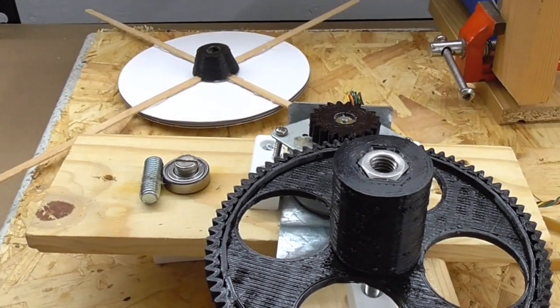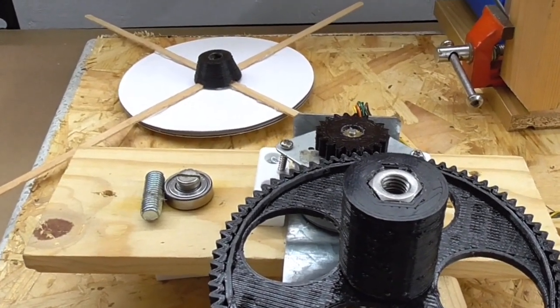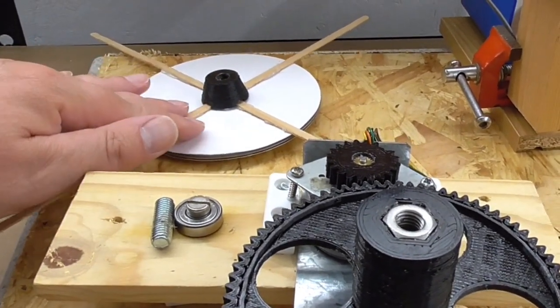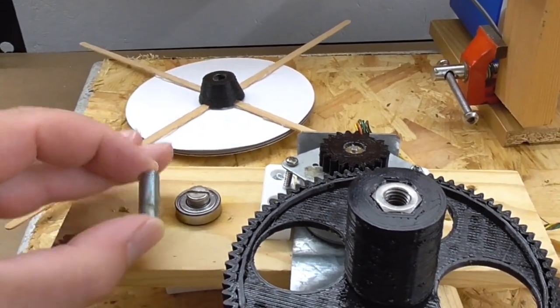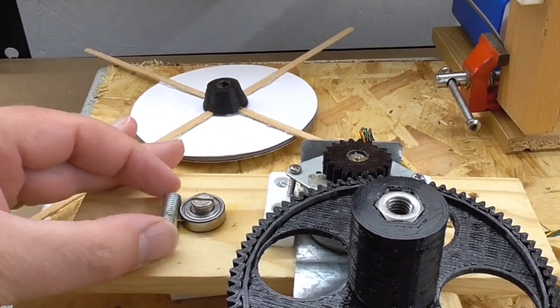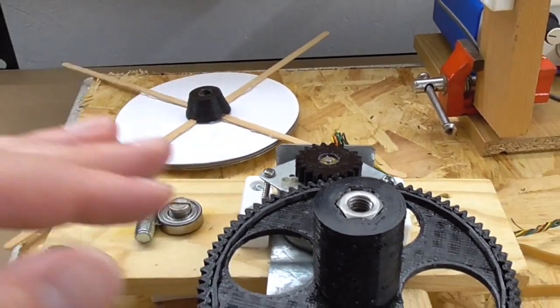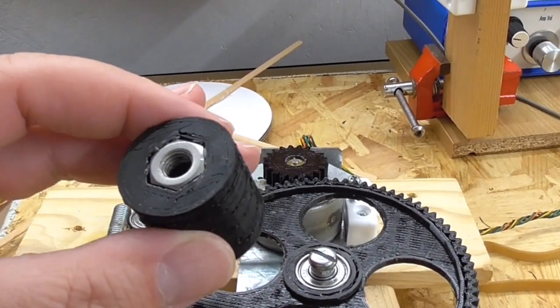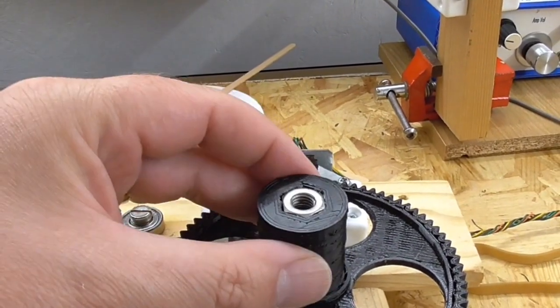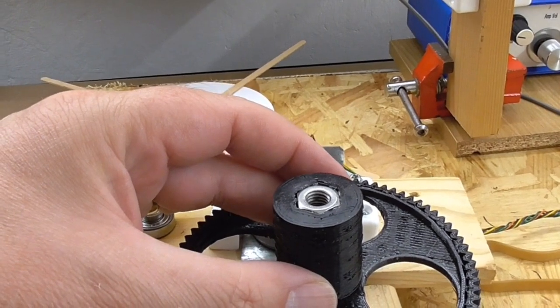I've decided to use the same turntable that I used in my previous video. It's got an eight millimetre hole in the bottom, so I'm going to use a short length of eight millimetre threaded rod just sort of stuck in that hole and then screwed into the nut which is in the 3D printed part. This just sticks on to the gear wheel like so.